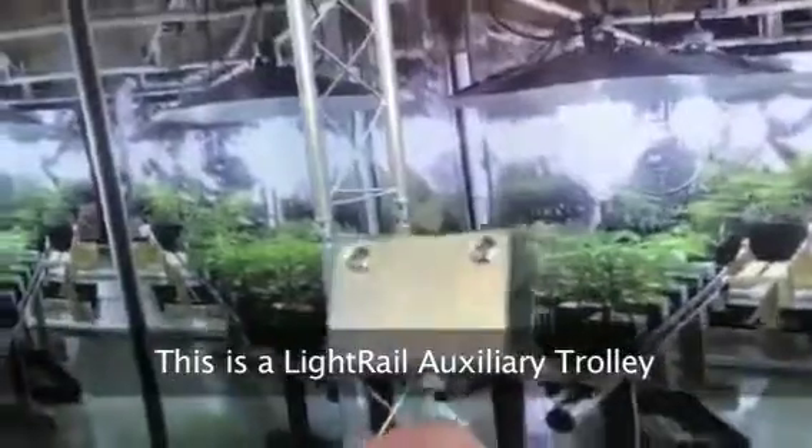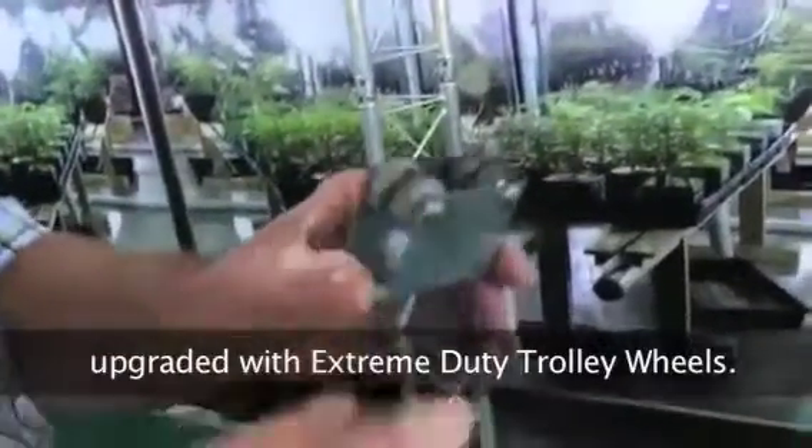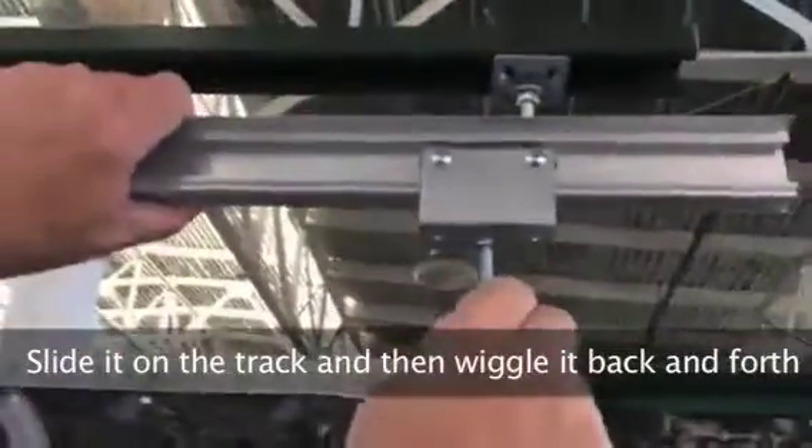This is a light rail auxiliary trolley with extreme duty trolley wheels. You're going to slide it on the track, and then this is the important part.